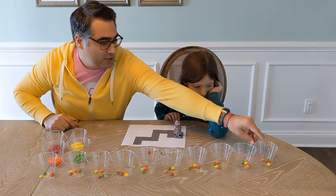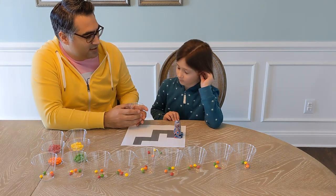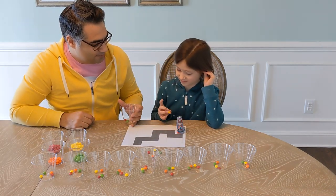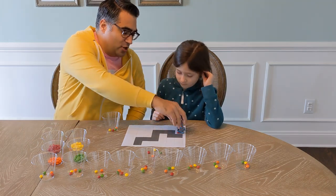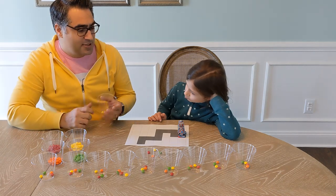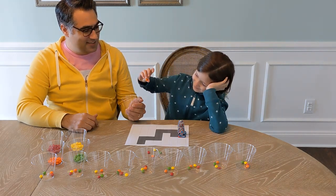Whenever we pick one of those from one of these cups, that's the way the robot's gonna move. Our first move is gonna be this one here. You're gonna close your eyes and pick one out. Okay, yellow — so it would move down. We don't want it to go that way, right? Put it back in. Every time we pick the wrong color and it goes off the path, we're gonna start all over again.